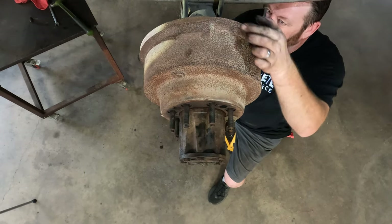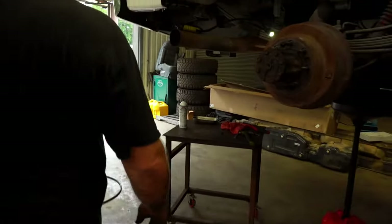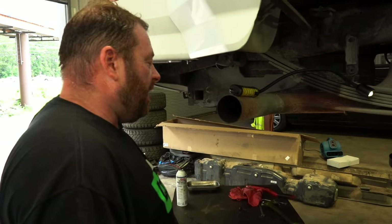I don't know if you guys can hear that, but we're starting to get a light drag now. That side's done. Now we're going to tackle the other side.